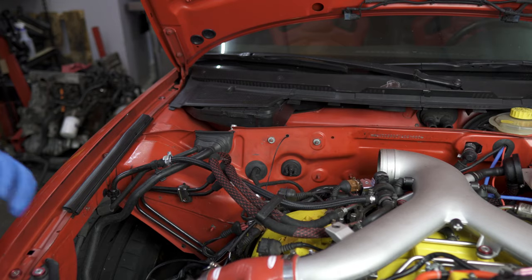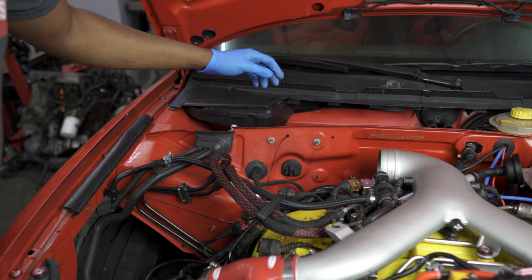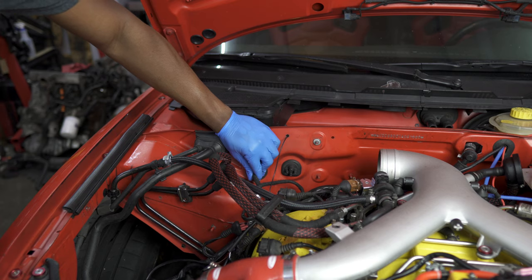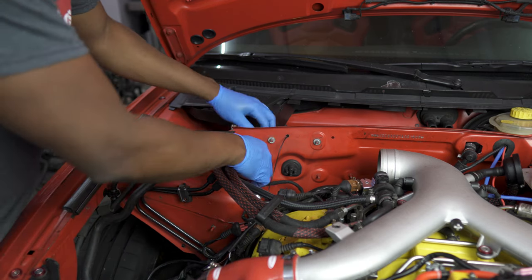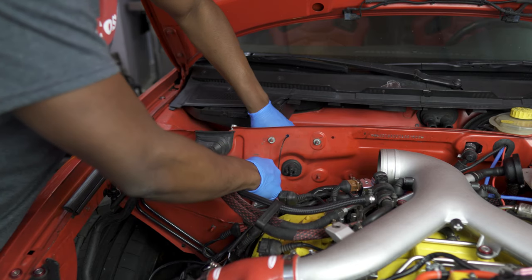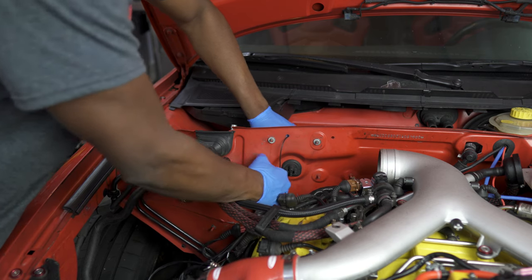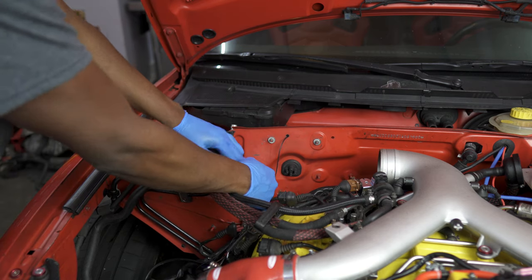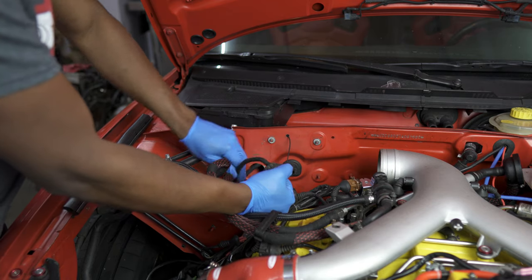Now we'll continue working on everything that needs to be removed for the engine to come out, going from left to right. The first thing here is the positive battery terminal—this runs down to the starter and alternator. Pull this cable out: you have a rubber grommet here, push from the inside and you'll see that grommet starting to slip out. Go ahead and pull the cable out altogether.